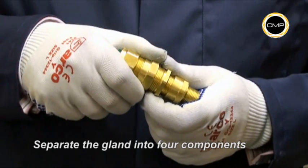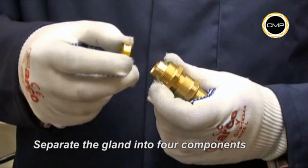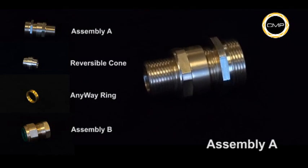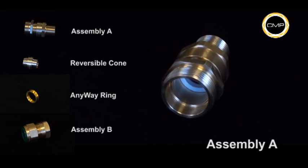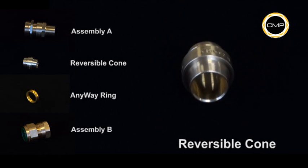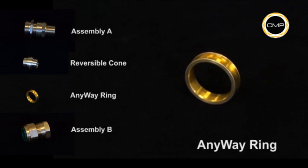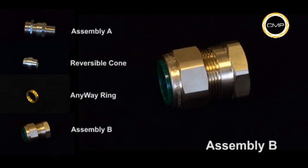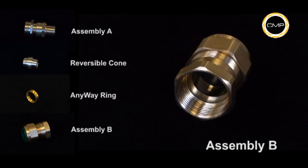Separate the cable gland into four components by loosening assembly A from assembly B. The four components are: assembly A, reversible cone, any way clamping ring, and assembly B. It is not necessary to dismantle the gland any further.